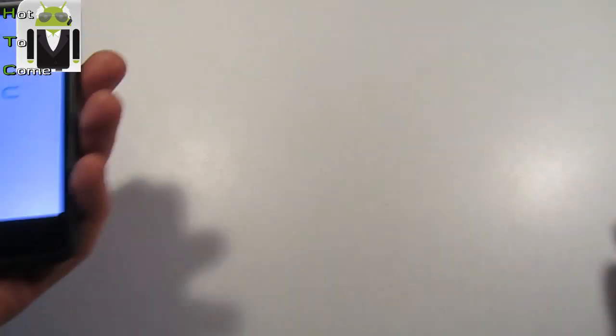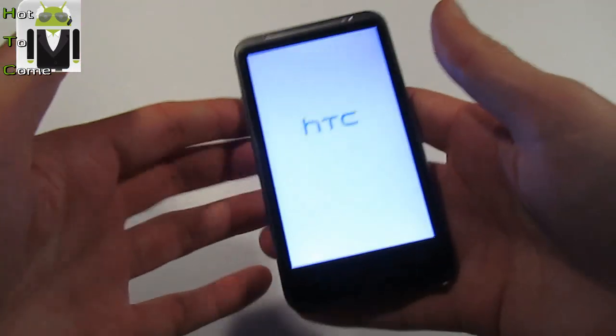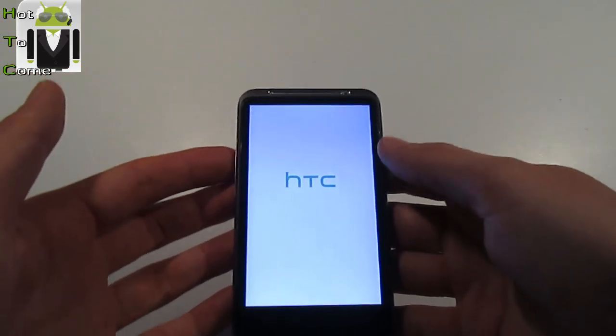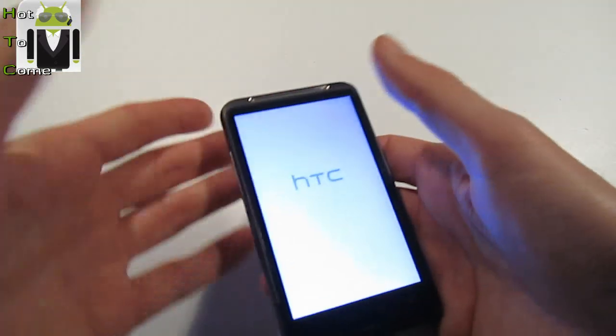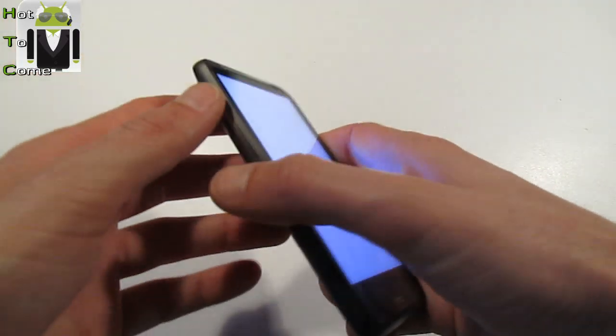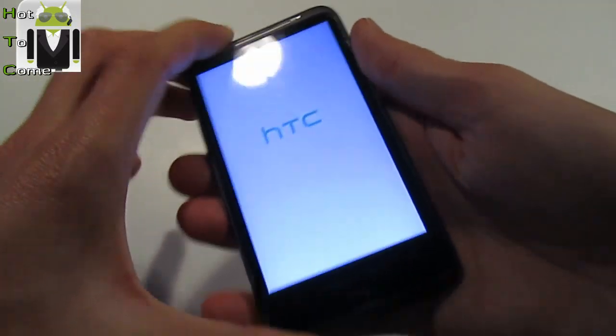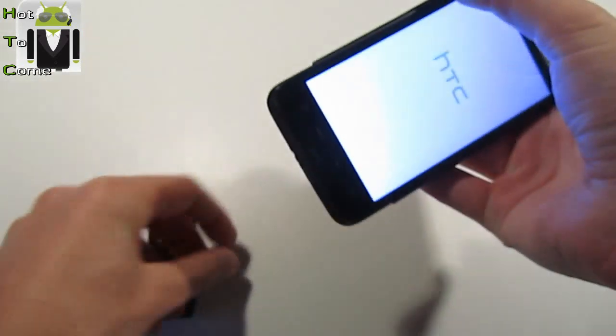So my phone is frozen, I can do nothing. I'm waiting for maybe 10 or 20 minutes and nothing happens on the screen. So I just have to do something. I can't pull off my phone — I just can't, it's not possible. I try and nothing happens.